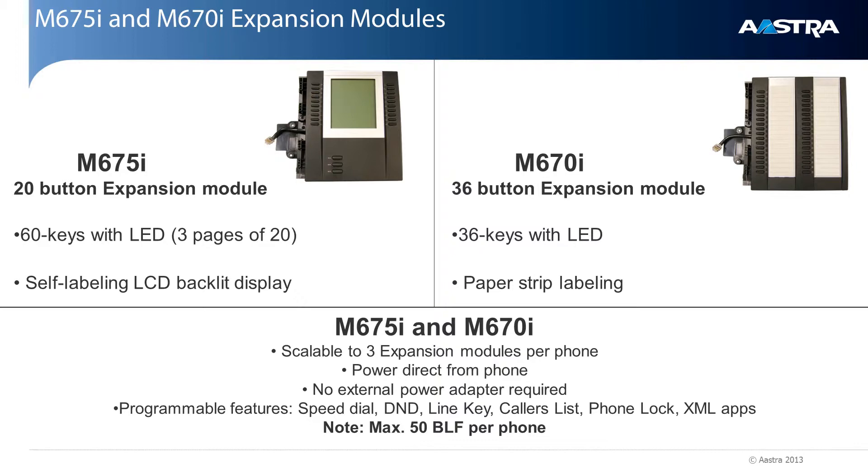All of the keys on the expansion module are programmable, so anything you can program on your phone, you can program on an expansion module key. One quick note: you can only have a maximum of 50 BLF, or busy lamp field keys, programmed per phone.